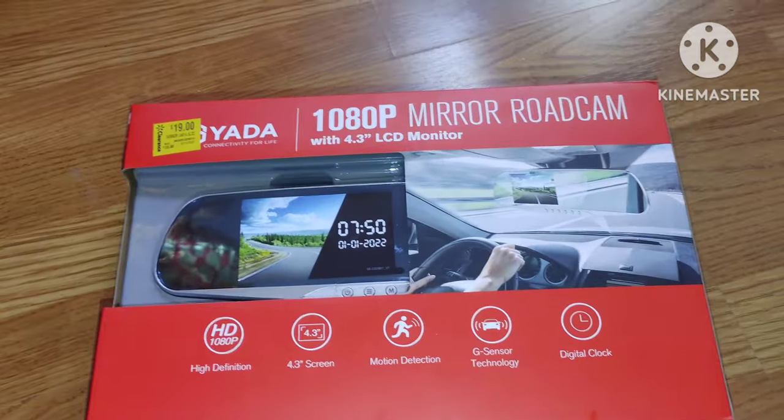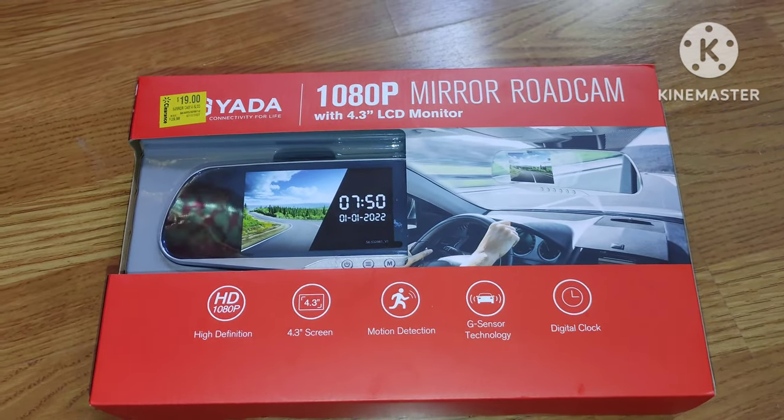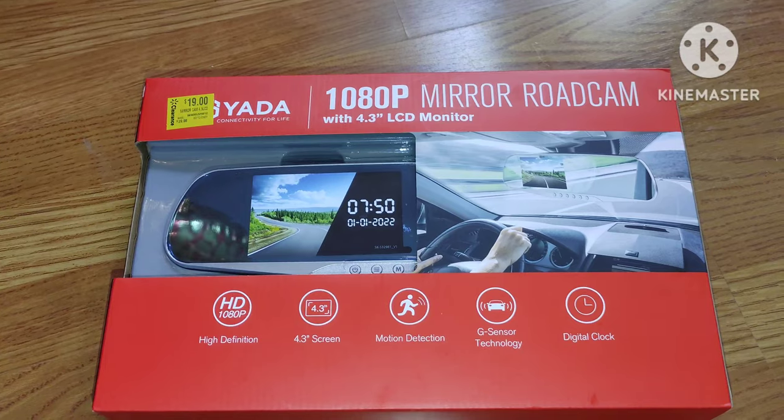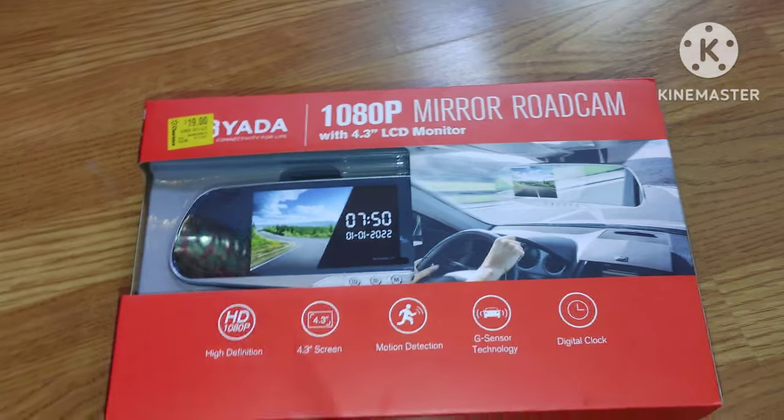What's up, people? It's your boy D1NewYorkKing. My bad — I got you another video. Excuse me for the vibration; I just tapped my camera and it was shaking for some reason. Anyway, D1NewYorkKing back at you with another video.